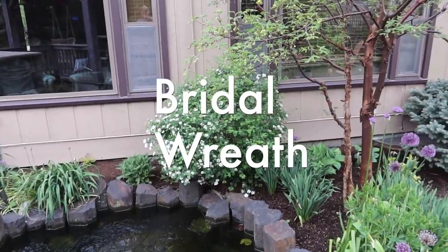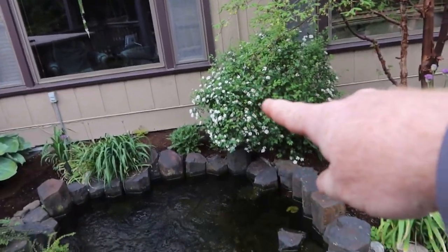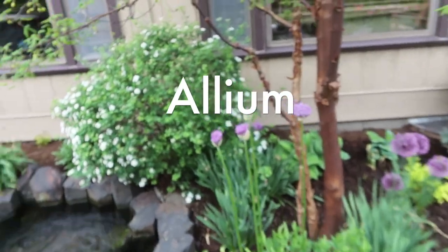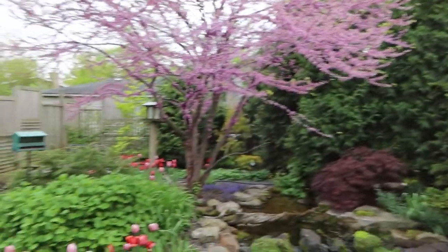That bridal wreath plant is ready to just explode - it's going to be covered in flowers, and as it gets bigger and bigger eventually all of that white is going to be touching the water, which is going to look incredible. You can see some of the allium spring bulbs are starting to pop up - none of those were open a few days ago. I love planting all the bulbs especially this time of year. Whether that's 10 bulbs a year or 100 or 1,000, just discipline yourself to do it and you'll really enjoy the reward you get every spring. I love always seeing the allium come up, and the tulips were a new thing for me but it looks fantastic.